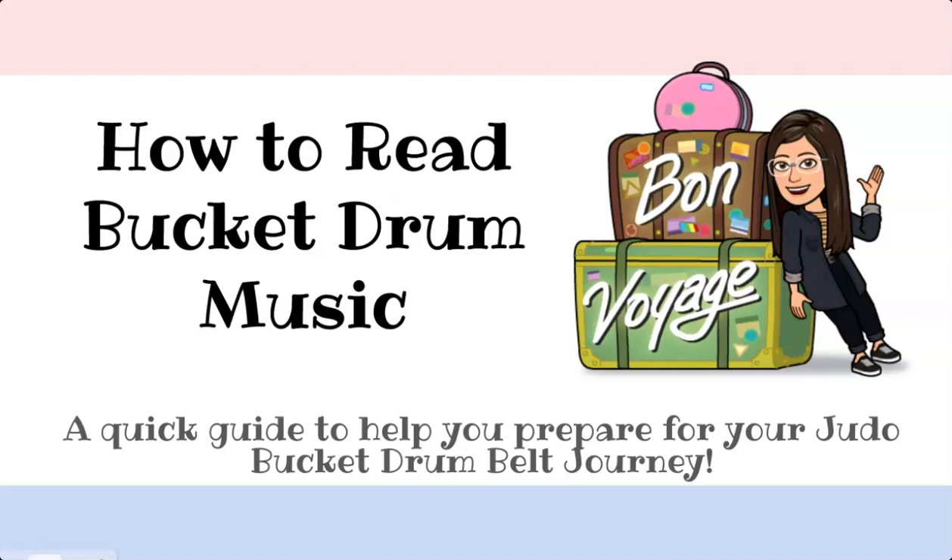Hello children! This is Miss Lo, and welcome to our lesson on how to read bucket drum music. This is also a quick guide to help you prepare for your Judo bucket drum belt journey. Are you ready?